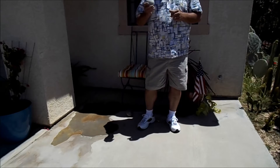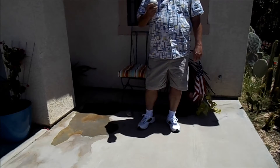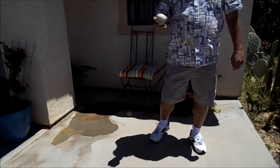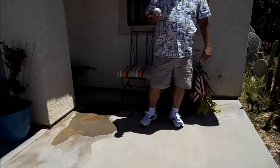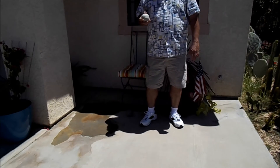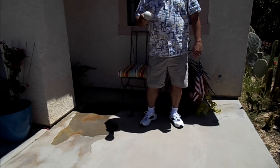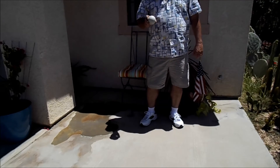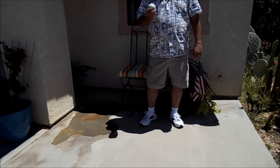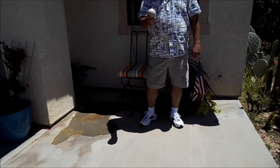This is Rapid Set Cementol. I cast this 24 hours earlier. It's what I recommend as an inexpensive hard patch under my regular patching system. This gains 3,000 PSI in an hour and 6,000 PSI in a day. This is 6,000 PSI.